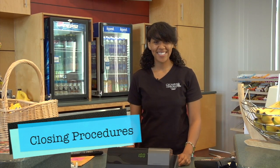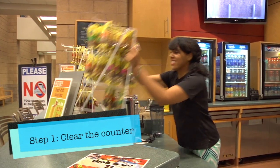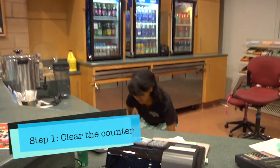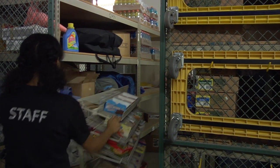Hi, my name is Jessica and I'm going to show you how to close the arc bar. The first thing you want to do is clear your counter of all the snacks. You're going to take them, put them back, and then you're going to get the cards and roll them into the cage.